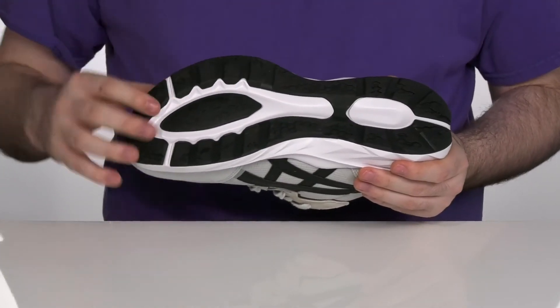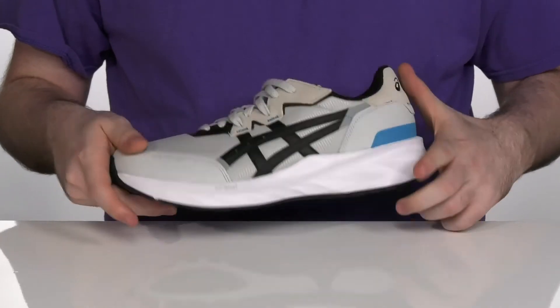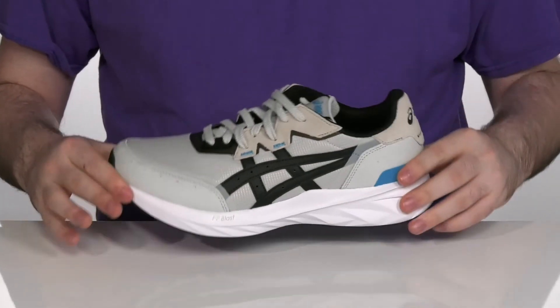The outsole is durable rubber to give you a fantastic grip, especially on concrete, with a great heel-to-toe ratio to keep you moving.